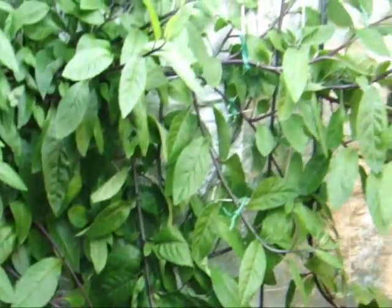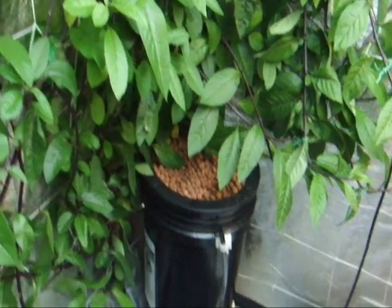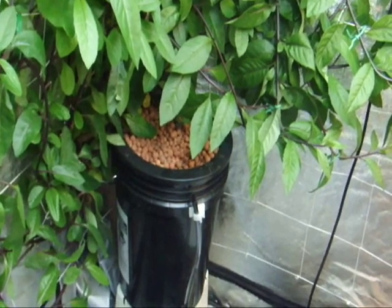So there you have it — a couple other neat things you can grow with the Root Spa.